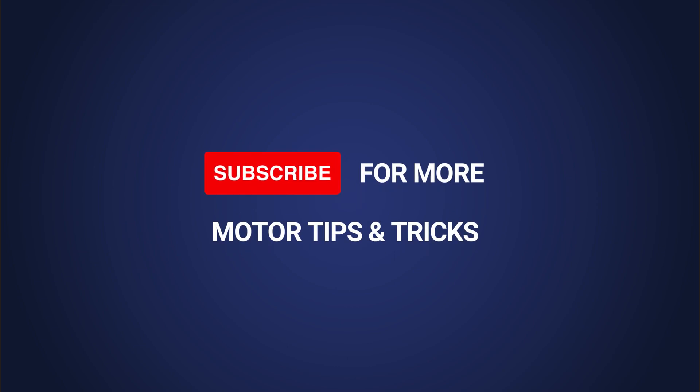Thanks for listening to Under the Enclosure with eMotorsDirect. Head to emotorsdirect.ca for more knowledge and links to our social channels. Drop a comment and leave us a review if you liked what you heard. And tune in next week to find out what's Under the Enclosure.